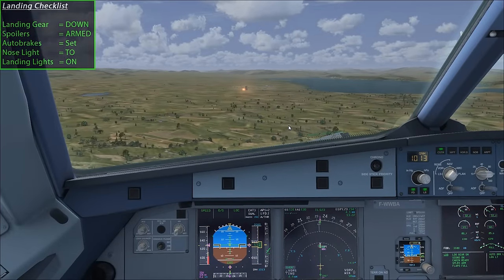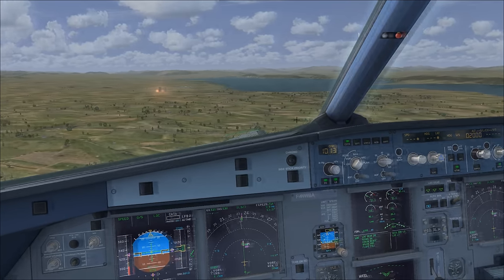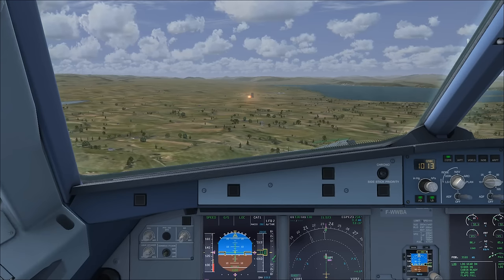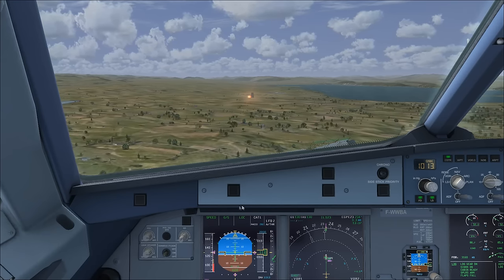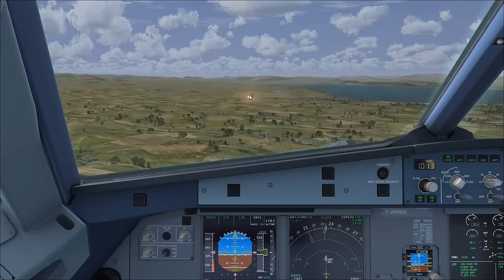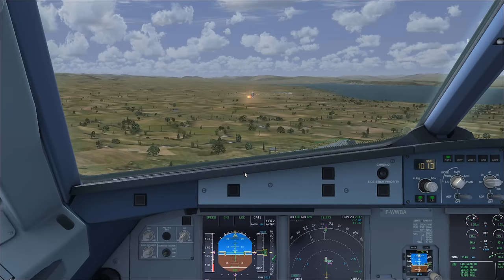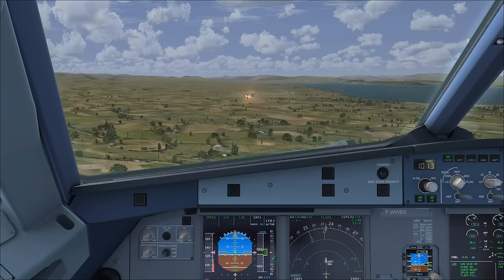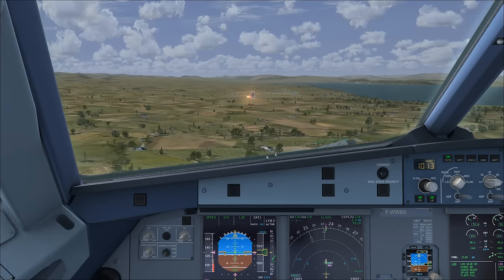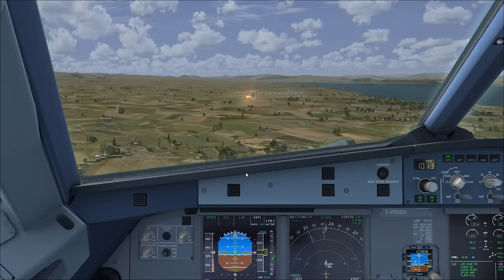I'm going to disable both autopilots now - we'll get a master caution which is normal and can be cancelled. I'm now in manual control of the plane, but the auto throttles are still on and will manage the speed automatically. With this aircraft there's sometimes a difference between what you see on the PAPI or VASI lights versus the glide slope indication, so you may get some glide slope warnings. At this point with good visibility, I'd recommend flying by visual reference or using both, but just be aware of potential glide slope warnings.